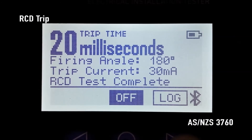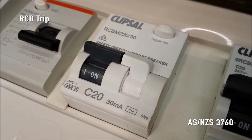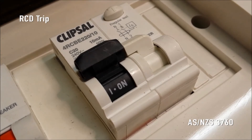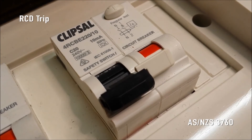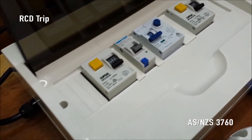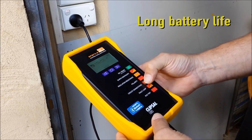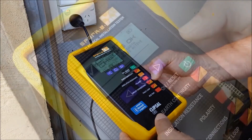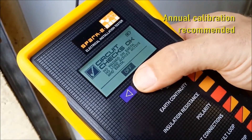The RCD under test should not trip at half its rated trip current. 30 milliamp RCDs should trip within 300 milliseconds, 10 milliamp RCDs should trip within 40 milliseconds, and all RCDs should trip within 40 milliseconds at five times their rated trip current. After testing is completed, SparkyMate will turn itself off after 60 seconds, or you may press the off button to manually turn it off.